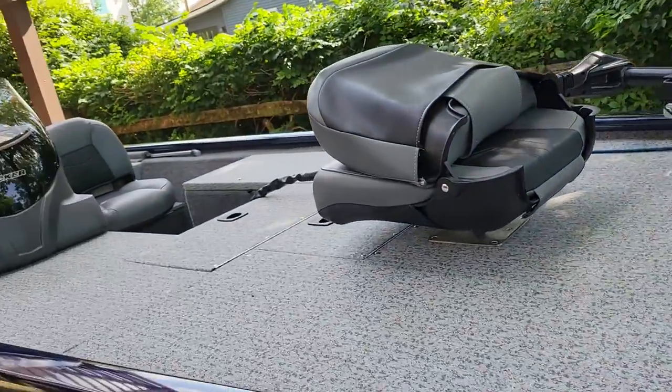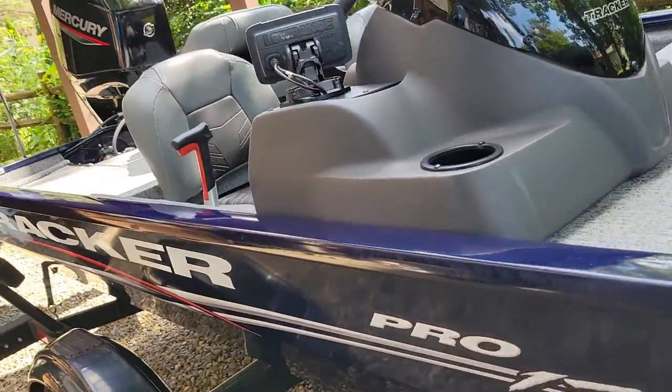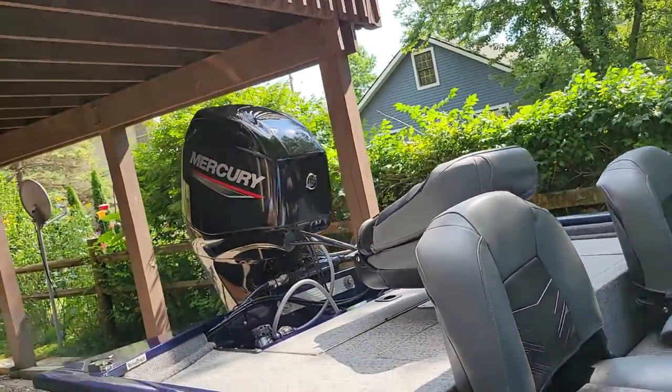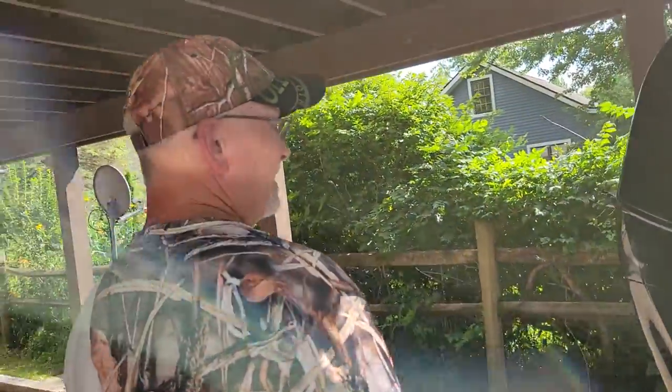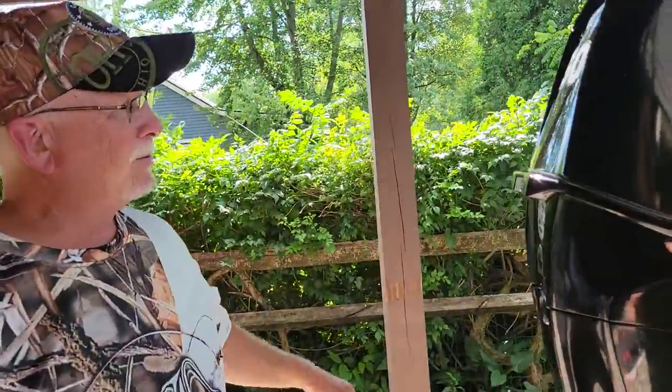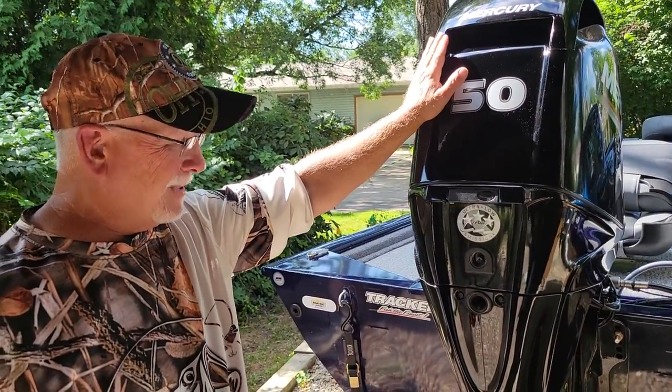How you doing out there? This is my Bass Tracker Pro 170 I bought last year. It's got a Mercury four-stroke 50 horse motor on it, and I've got a few helpful hints that might save you some money.